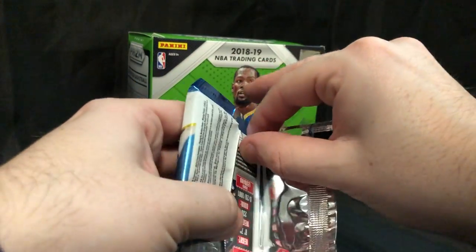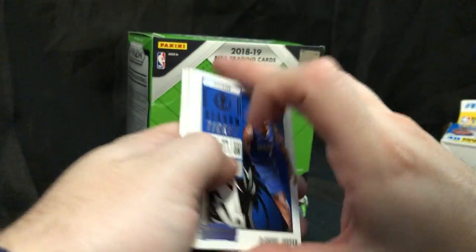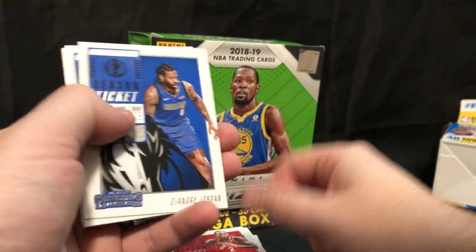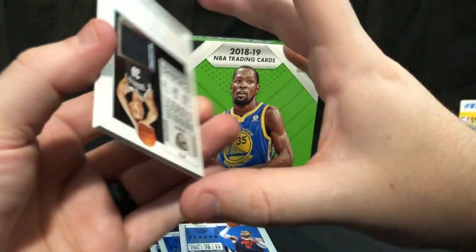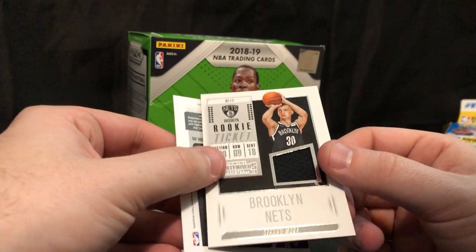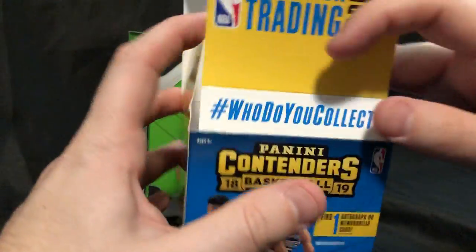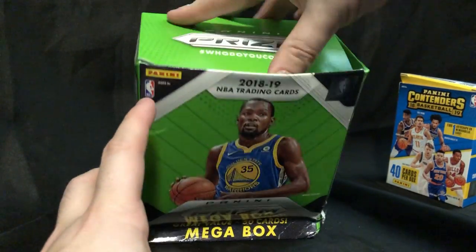Let's get a Luka jersey patch, guys — I'll take a Luka jersey patch. Got another Klay Thompson, same one. Evan Fournier, Brandon Ingram, Kawhi Leonard, DeAndre Jordan, Steven Adams, LeBron James. And the jersey patch is... Zanin Musa. Never heard of you. From Bosnia and Herzegovina — no Luka in this. I understand.